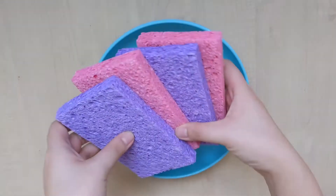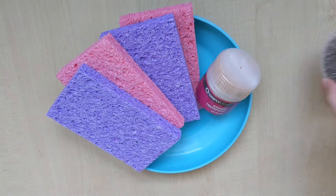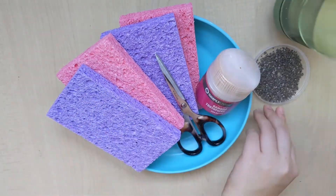First we need a plate, four sponges, toothpicks, some seeds, a pair of scissors and some water.